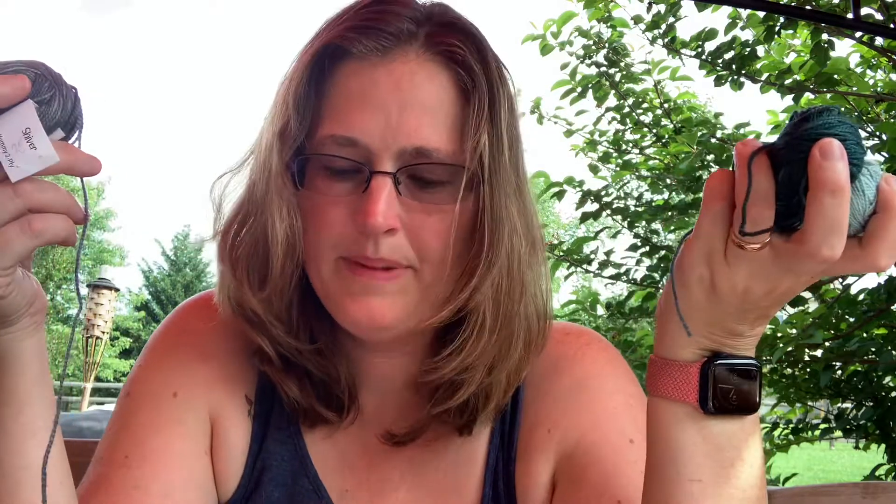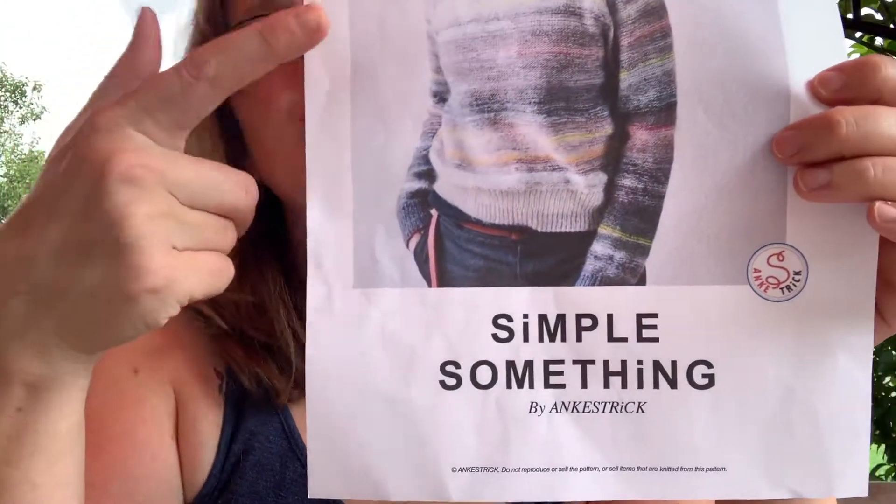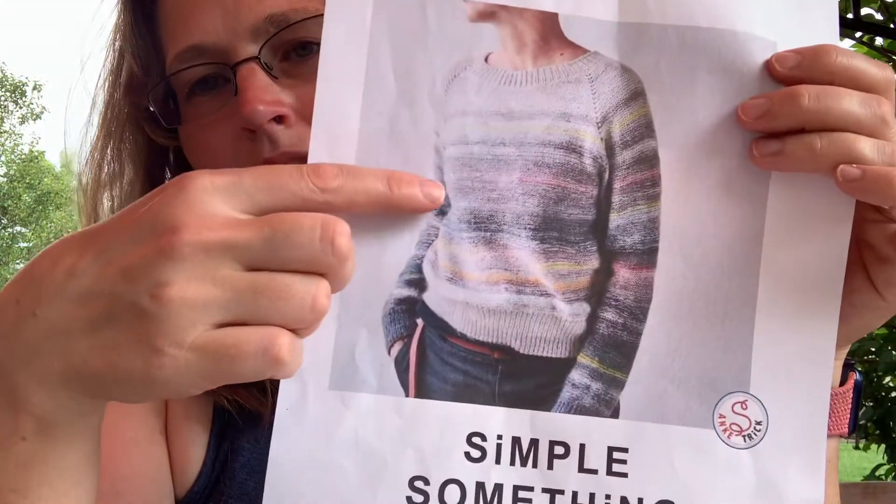I recently ended up with all these little bits of advent skeins that were left over from some minis — various blues, some black, some different grays, things that only needed a little bit or a lot of it. But I have 24 of these little bits and balls that I really wanted to do something with. So I was looking around and I found this pattern — it's called the Simple Something Sweater.